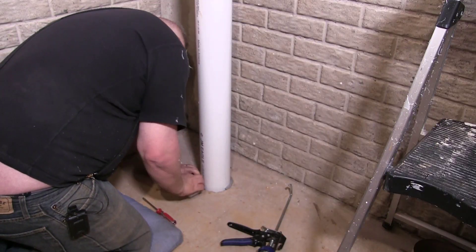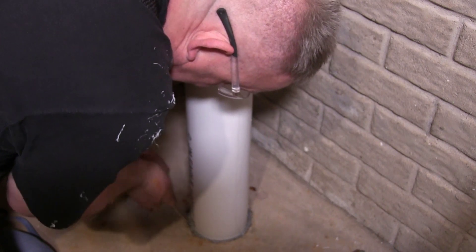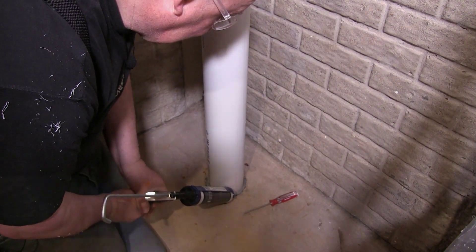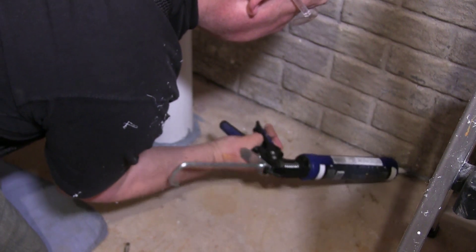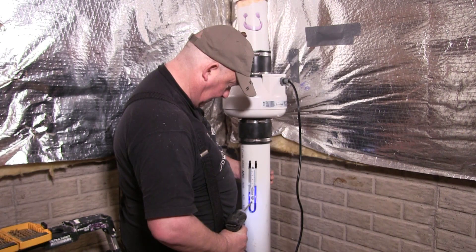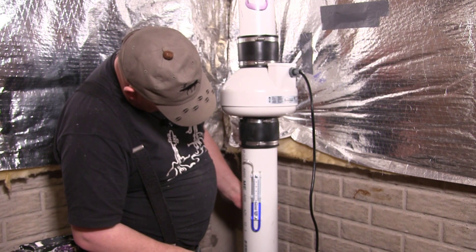Next I pushed backer rod into the gap between the pipe and the concrete — this supports the caulking so I can use less of it and still get a really good seal. Once that's in place I got busy with the caulking gun. I also filled some gaps between the wall and the floor to improve the vacuum below the slab and minimize leaks. To finish up the basement work, I fitted the gauge below the pump, which requires two screws and a three-sixteenths hole for the gauge tubing.